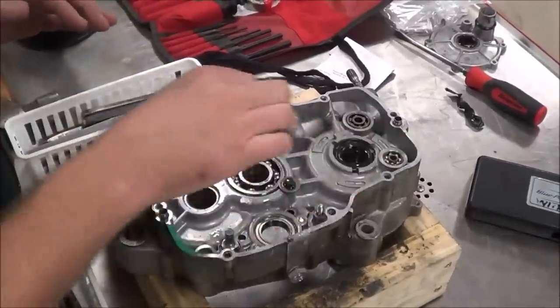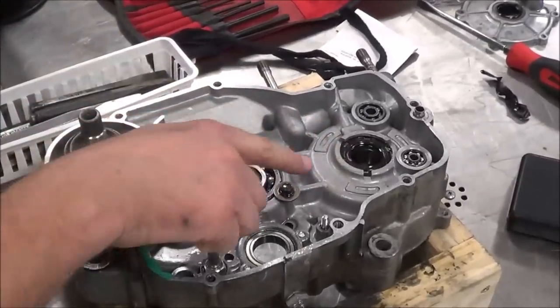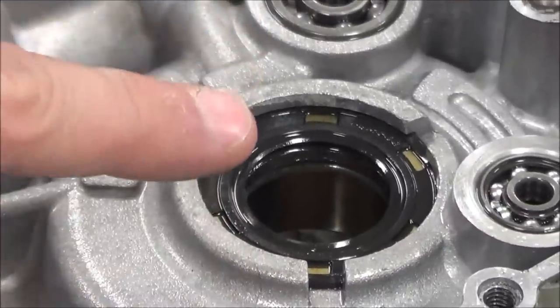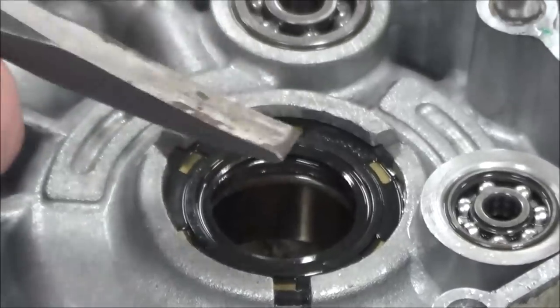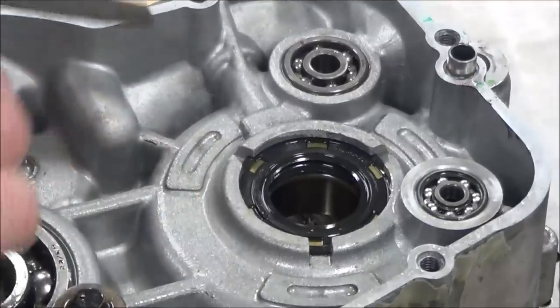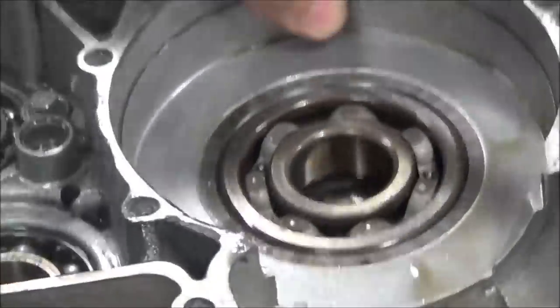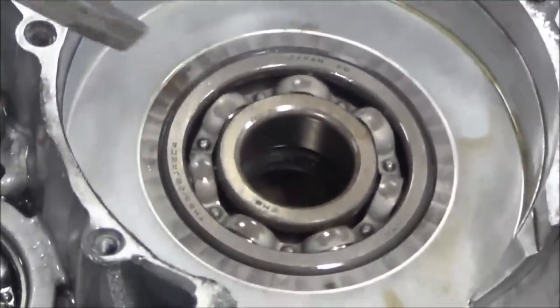From what we demonstrated earlier on removing bearings and seals on this Kawasaki — and there are a lot of other manufacturers out there that use this — the seal is actually inserted from inside the motor. We can't use our old pry method to pull this seal out to change it. So if you have crank seals go out on some of these engines, it requires you to pull the motor and split the cases. Let me flip this over and take a look at how the bearing is obviously in the way of that seal as well.